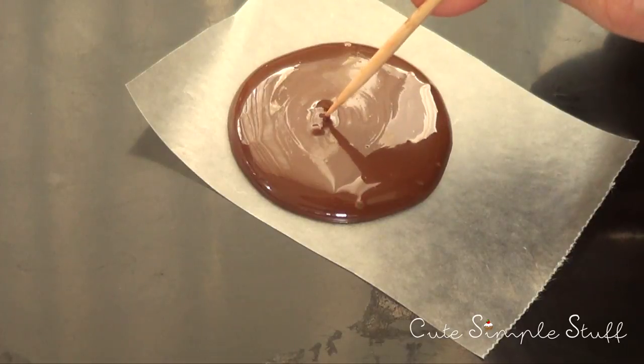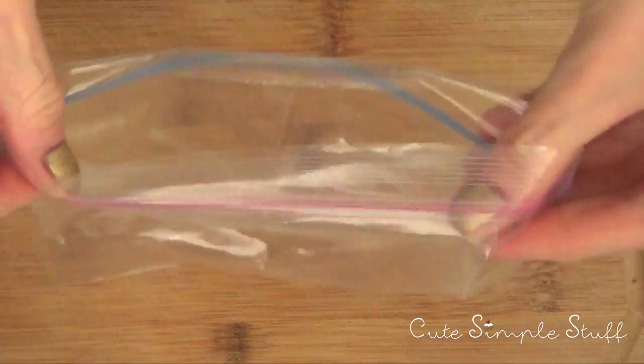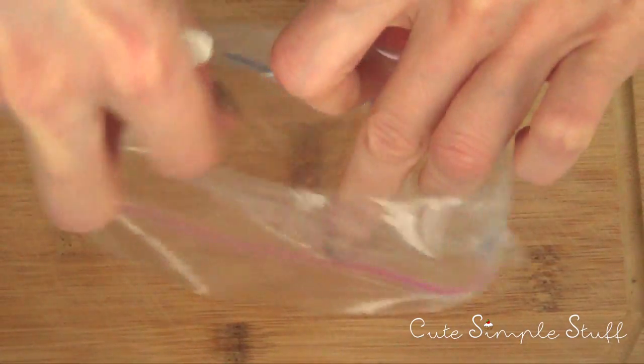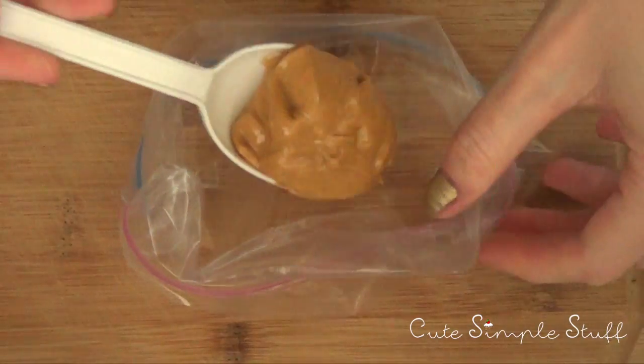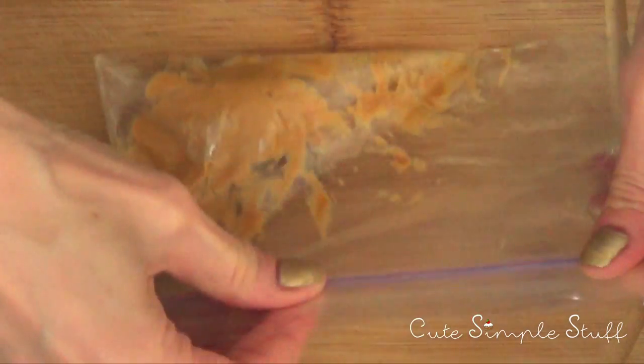Then I'm just going to let it dry or set. While I'm doing that, I'm going to be working on my Ziploc bag or sandwich bag and fill it with my peanut butter. This is how much I'm using — not that much. But again, if you want more, just go ahead and add more.